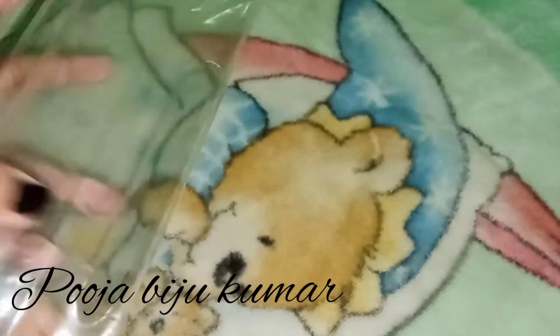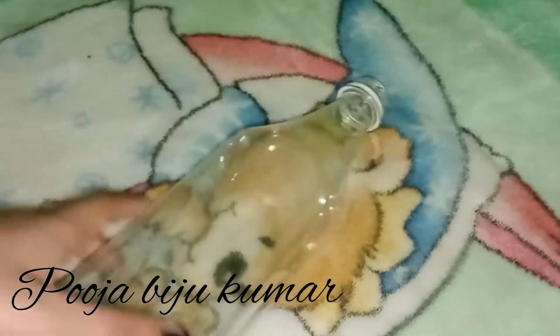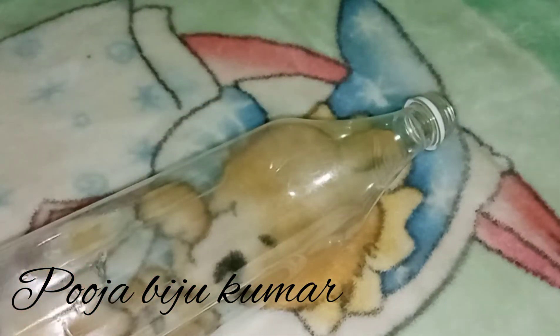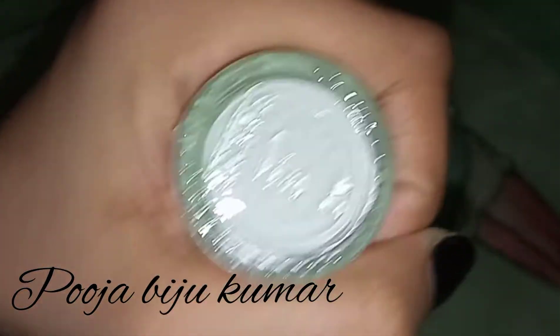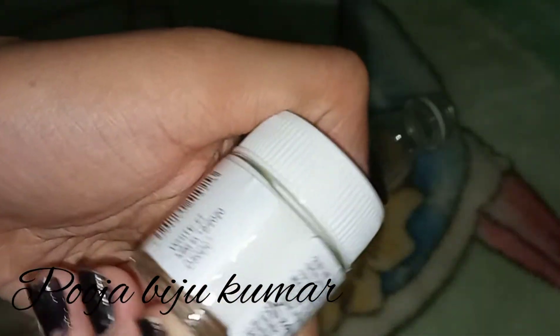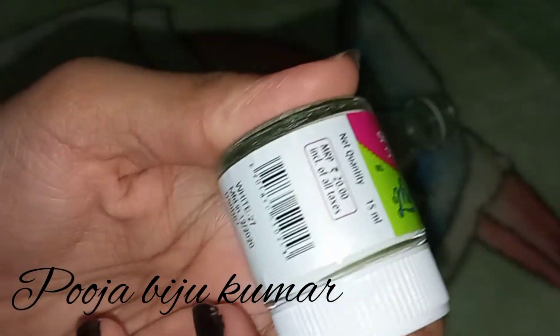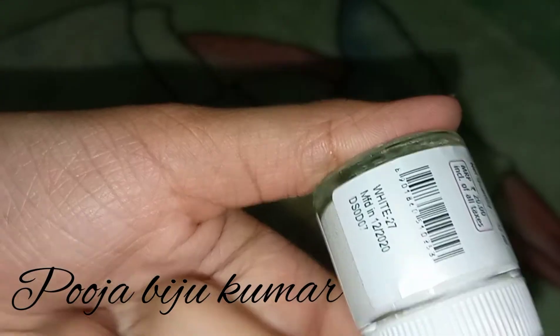I am going to put it in a glass bottle. I am going to paint it in this bottle. I am going to paint it in a white color acrylic. The color is in a light shade. We are going to paint it in a light shade.